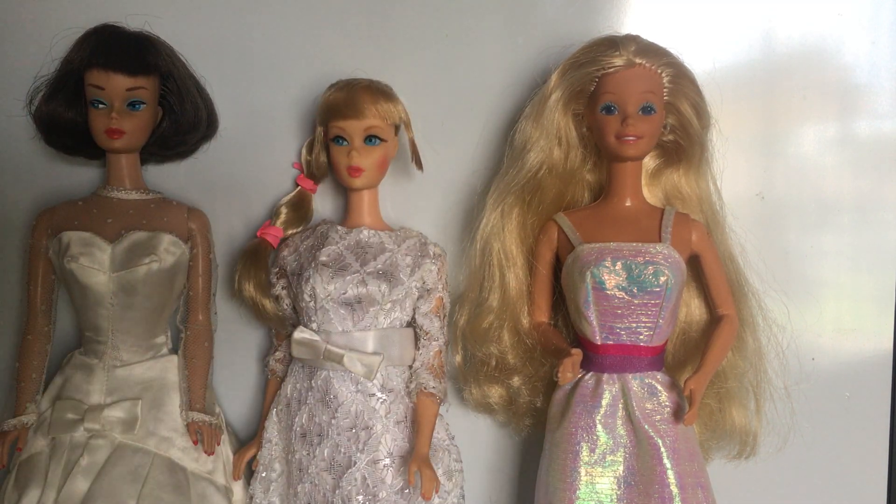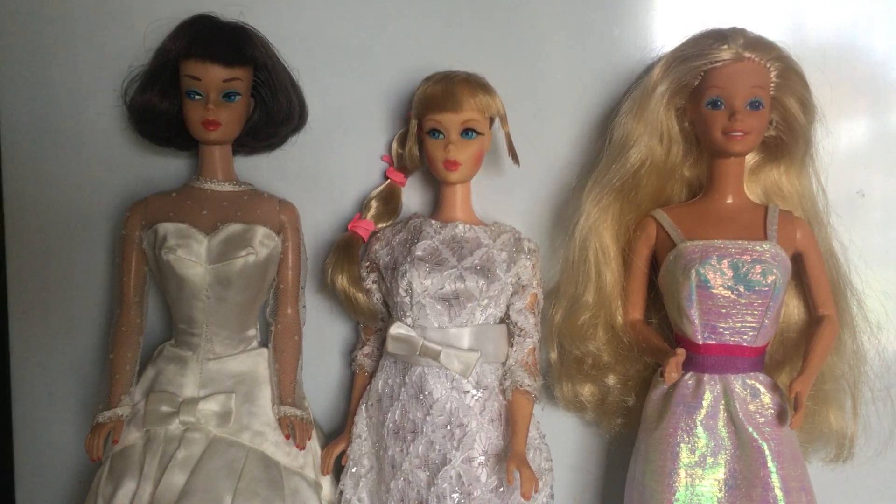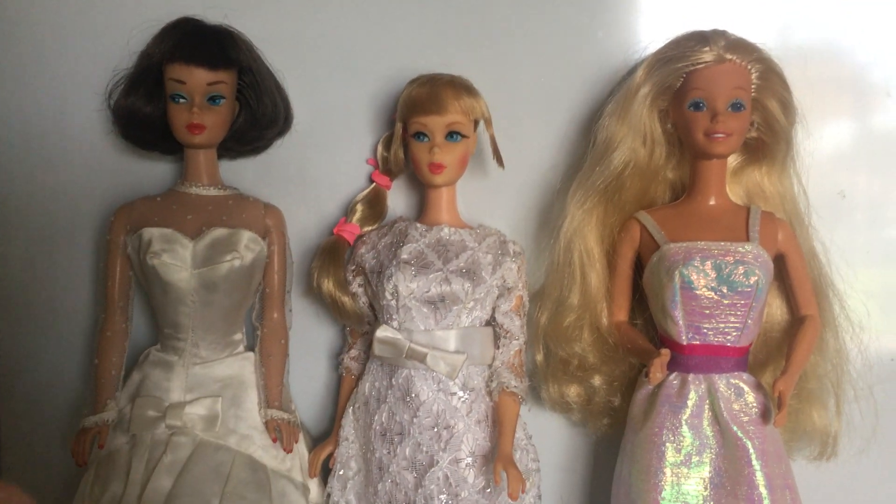Those are just some ideas I thought I would share with you guys — things I look for when searching for a vintage Barbie. If you have any questions, or if you have any ideas of what you look for in a vintage doll when trying to tell whether you're buying a vintage doll, anything that I may have missed, please leave it in the comments below. I think there are a lot of things you can look for, a lot of clues, and the search is always fun. If you guys like this video, please like and subscribe to my channel. Thank you so much for watching, and I will see you in my next video.